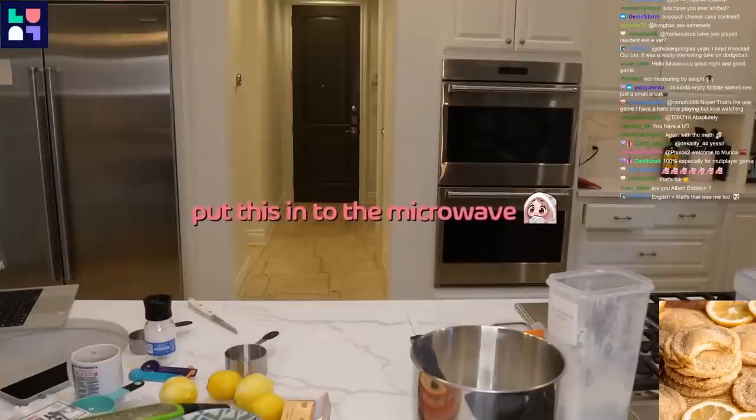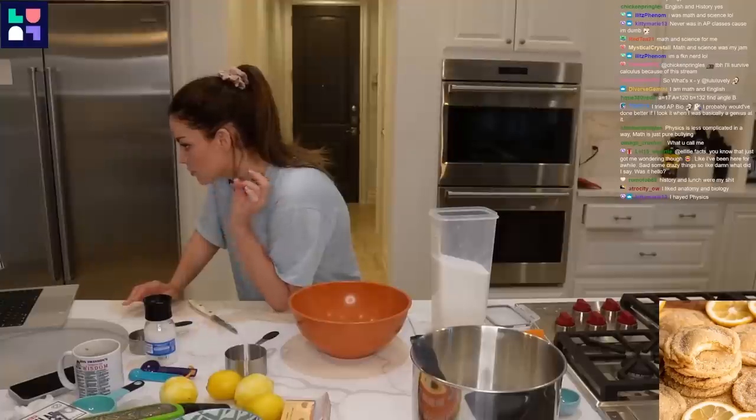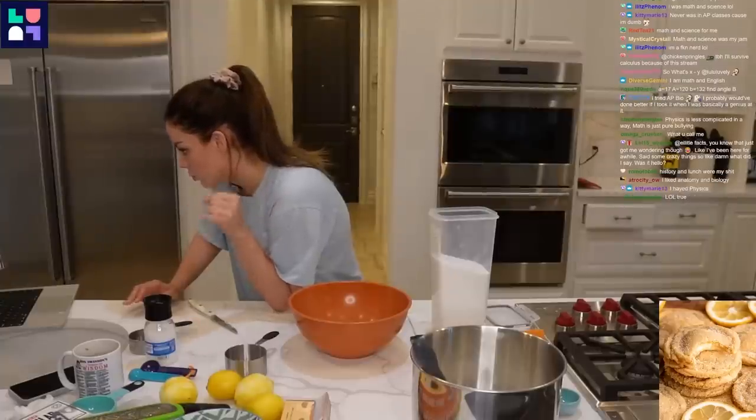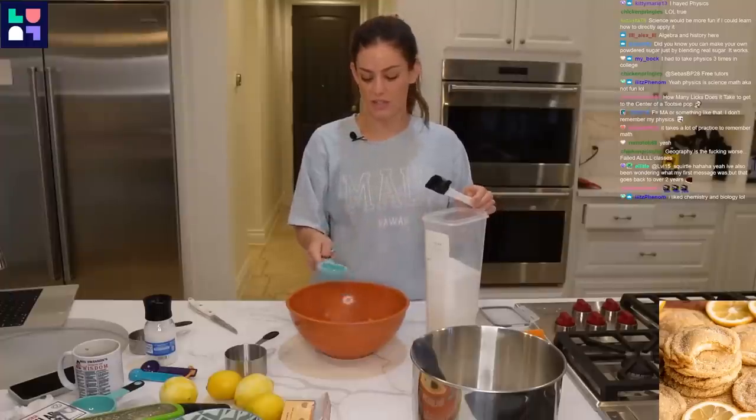For these, we need to do the microwave. Let's do power level 3 for 30 seconds. Three-quarter cup brown sugar, one-quarter cup granulated white sugar. Three-quarter cup light brown sugar, packed.